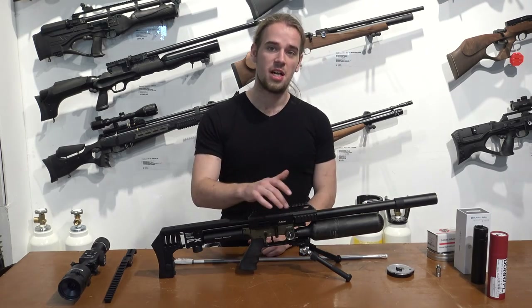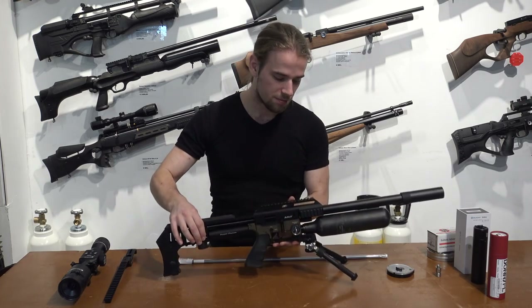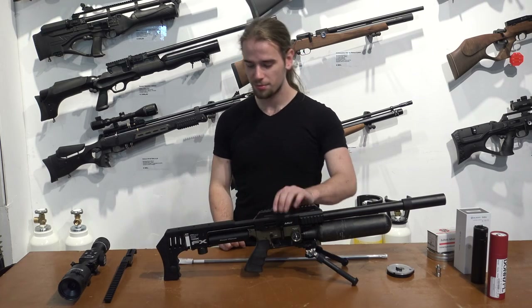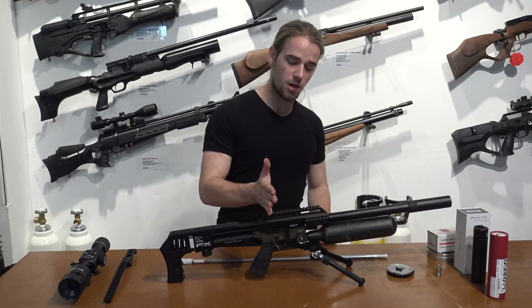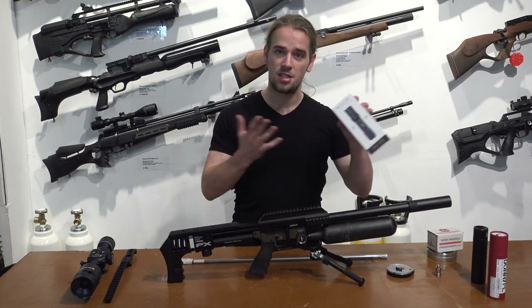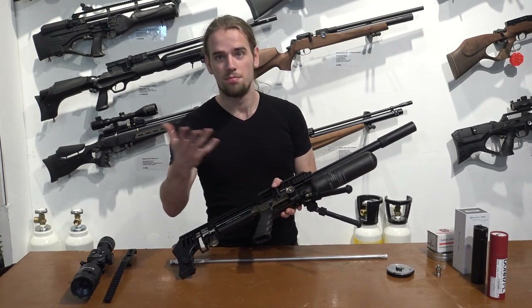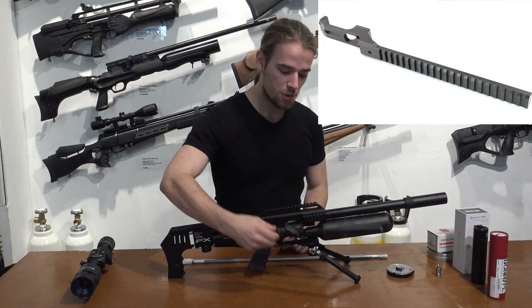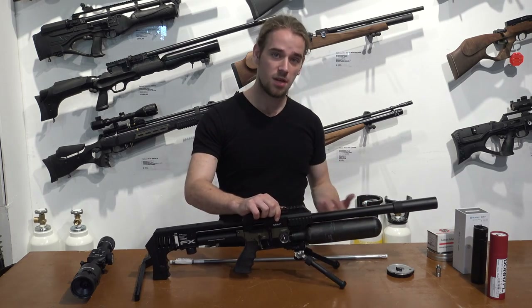On the side you have the pressure gauge for your bottle — this bottle is 250 bar. On the back you have a pressure gauge for your regulator. You should not shoot the rifle if the pressure on that gauge is lower than the gauge on your regulator. On top you have a 22mm Picatinny rail for adding your scope or other optics. On the side there is the same type of rail for adding lights, a laser, or whatever accessory you'd like. On the bottom I currently have a bipod, and there is also a small rail which can be swapped out for a longer Sabre tactical rail.